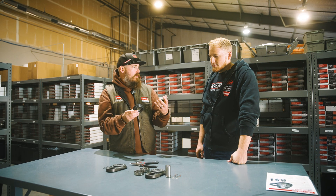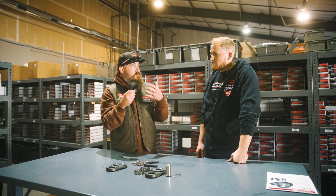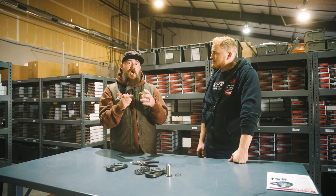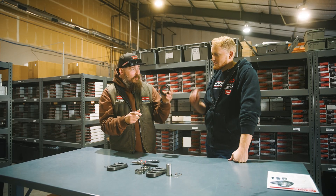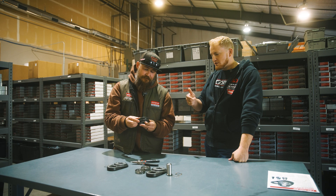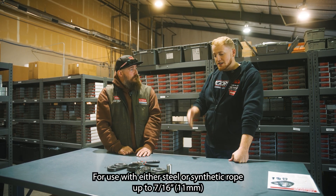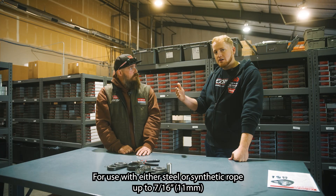One of the things I think is going to be a really big takeaway for everybody is that this is also the first SnatchBlock, the first pulley we've ever created, that can not only be used with synthetic rope but also with steel cable. We built this pulley to fit up to 7/16-inch line, whether that's synthetic or steel cable.